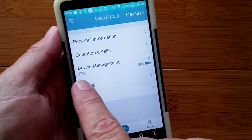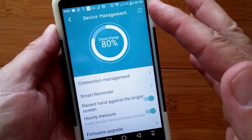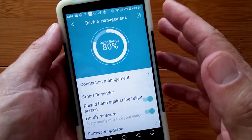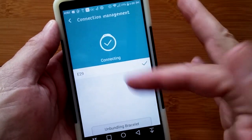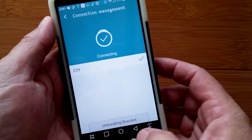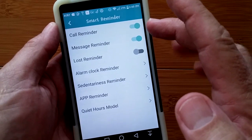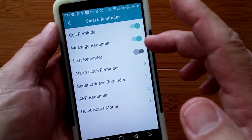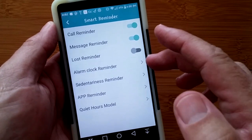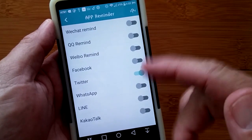In device management, I'm attached to the E29. There's the power level in the band, and here are all the different things that drain energy. Connection management is where you tether and can unbind or disconnect the bracelet. Smart reminders let the band vibrate for calls, messages, and you can have it alert you when you're out of Bluetooth range, set alarm clocks, sedentary reminders, and app reminders for different apps.